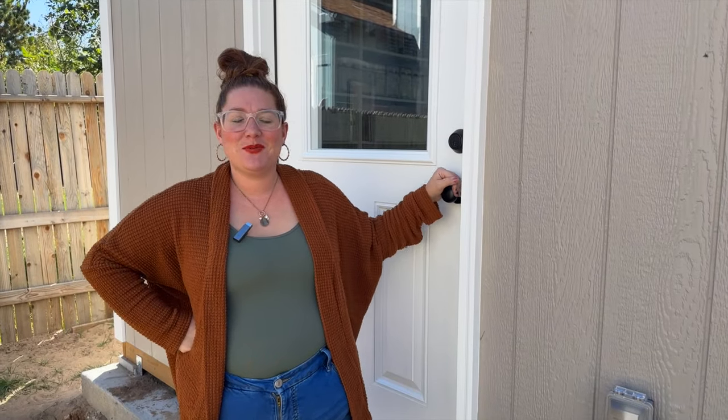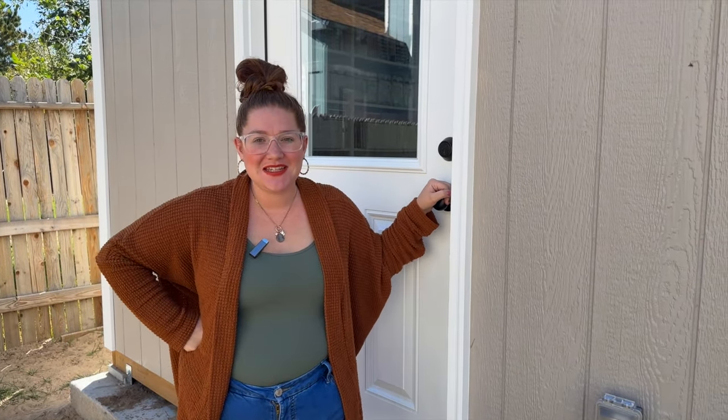Hey planner friends, it's Amber from Amber Plans Her Day and I am so excited to finally get to share my completed she shed — heavenly haven, crafty corner — whatever the name is, I still don't know. But I'm really excited to share the tour with you, so let's go inside.